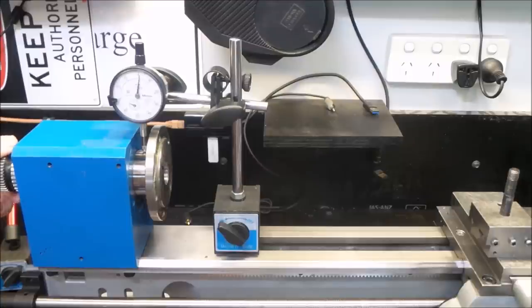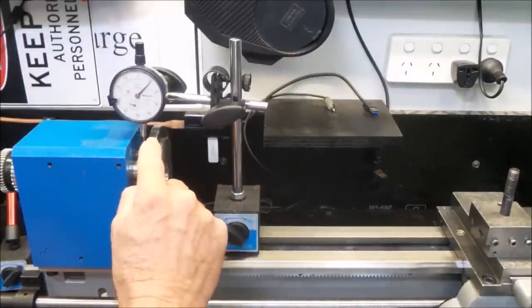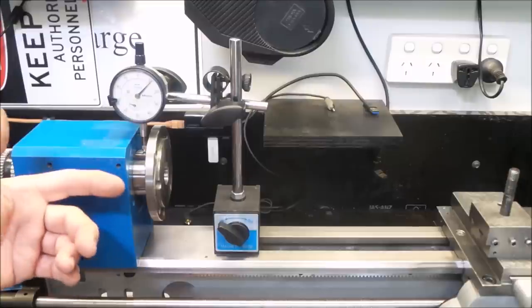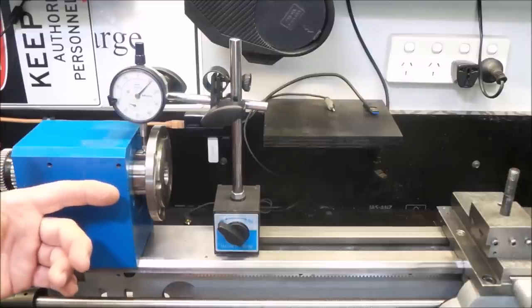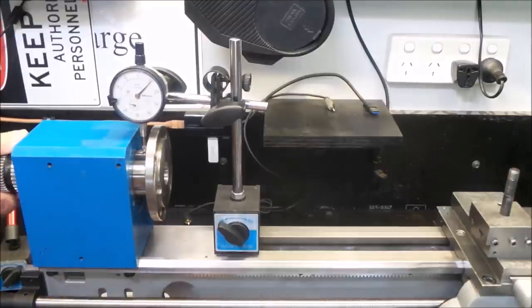I have absolutely no idea what the cause of that is, but I have noted that the highs and lows aren't in the same location as on the outer flange. I don't think it's a spot caused by the bearings — it seems to be more in the machining on this shaft, but I guess we'll see as things progress. So that's those two spots.